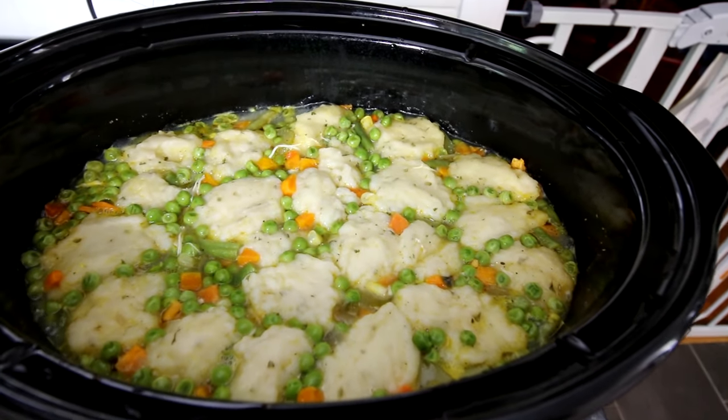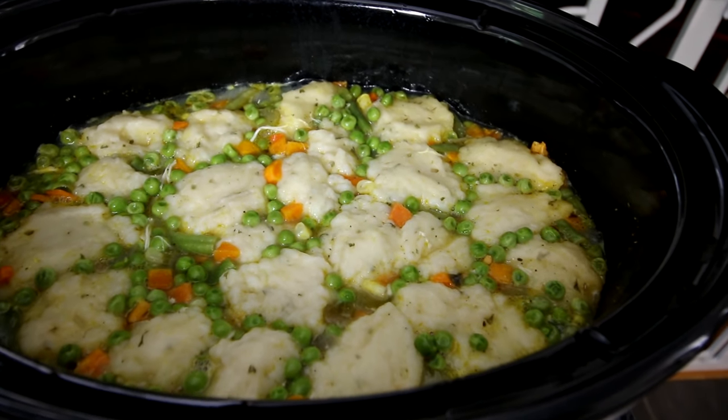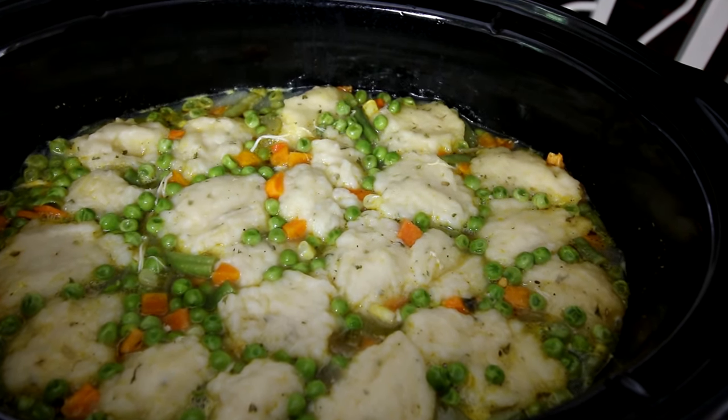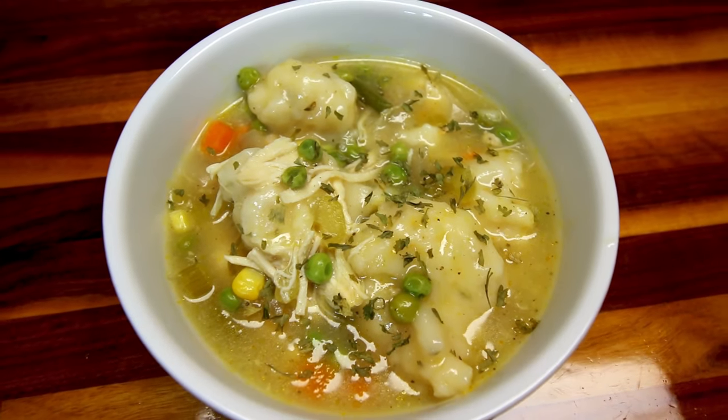Hey guys, it's Alicia, welcome to another What's for Dinner on WW. My husband and I are on WW Green, but as always I will be giving the points for not only the Green plan but the Blue and Purple plan as well for these meals.